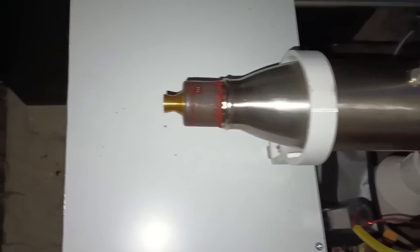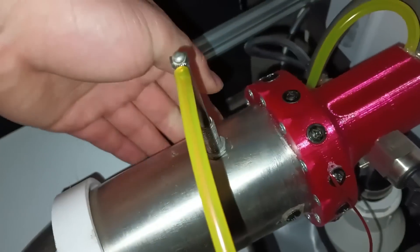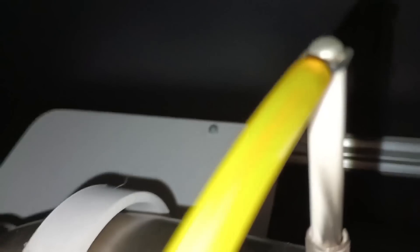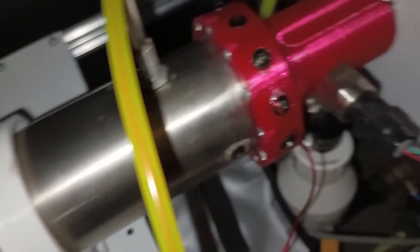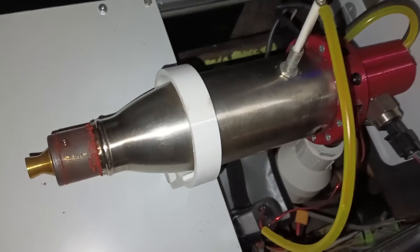We are here post-test — the first really successful test firing. Looks like the gasket was slightly extruded, but everything else seems to be in good condition. The temperature is warm but not bad enough to melt the 3D print. Looks like we had some leakage by the spark plug, but overall things seem to be in pretty good condition — I think it's good enough to fire again.